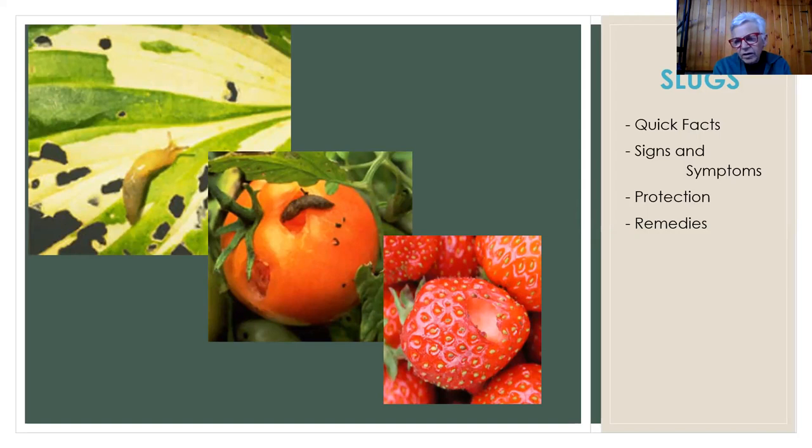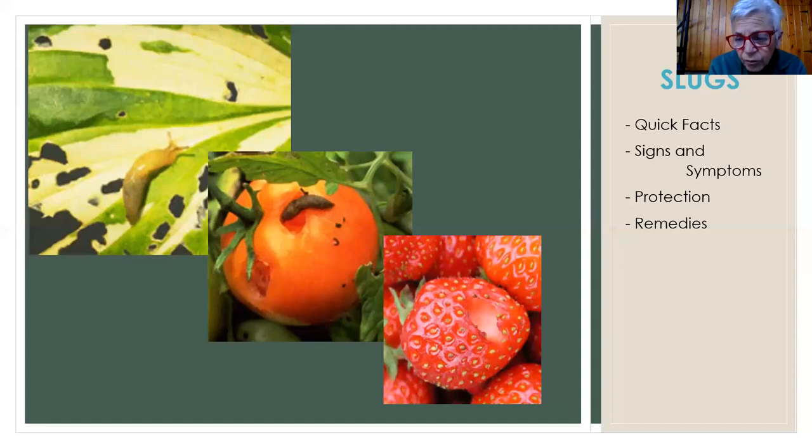As the three of us decided, slugs were the most ugly of all the bugglies — maybe you disagree. But I think that gives you an overview of some ways to deal with the bad bugs, the Dr. Jekyll and Mr. Hyde paper wasp, and our good friends. I think now we probably want to move into questions.